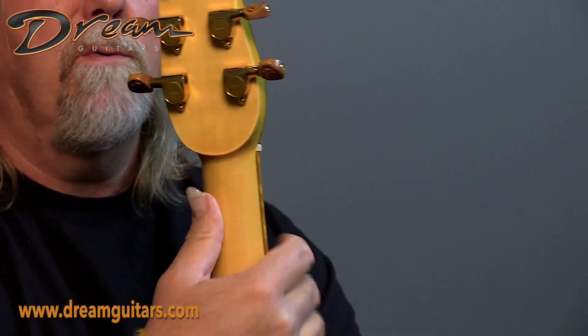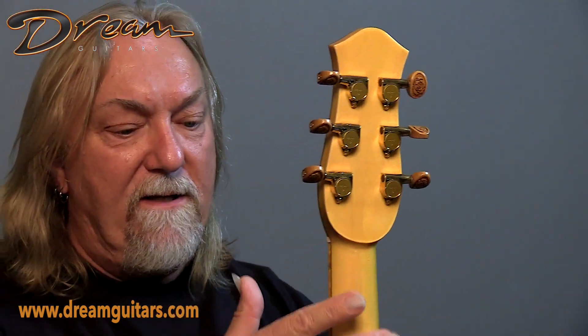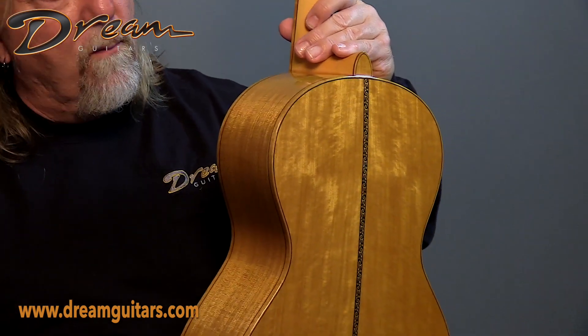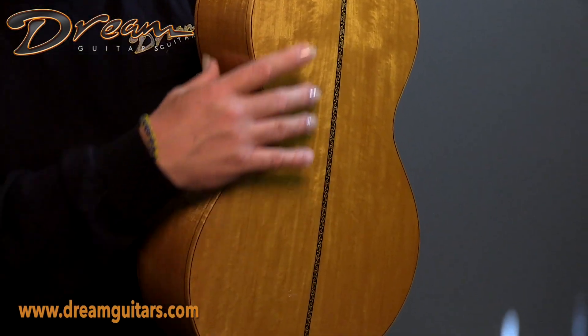Here are gold tuners on the back with this Yellow Cedar neck that I mentioned. And then the body of the guitar is satin wood — really beautiful, and again with the yellow theme.